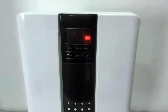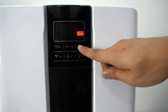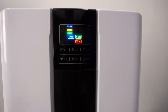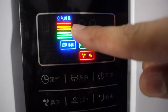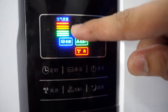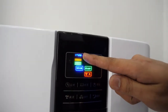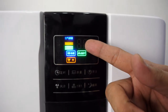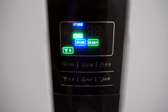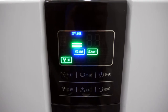This is the Ursafe 40. This is the on and off button — we can now turn it on. As you can see, it has a 3-color indicator: red, orange, and green. Red means the air in this area is polluted. Orange means 50% of pollution is already eliminated. And now it's already green, which means the air in this area is now clean.